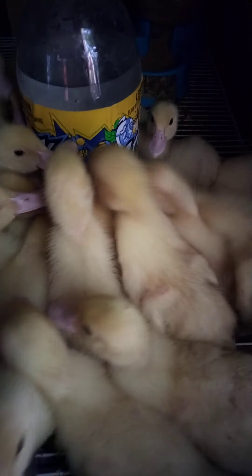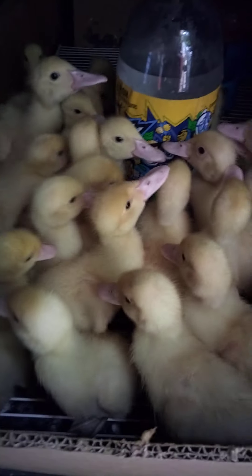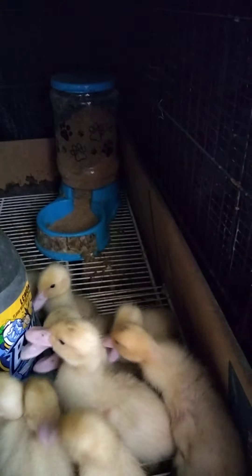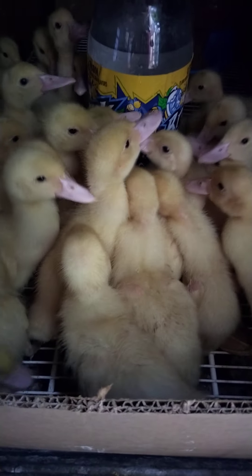And for their food, I got a doggy container. So that's their automatic water and automatic feeder. Happy duckies!